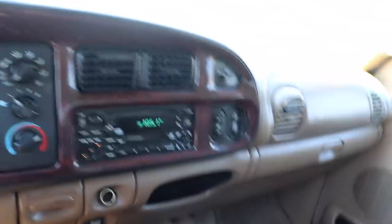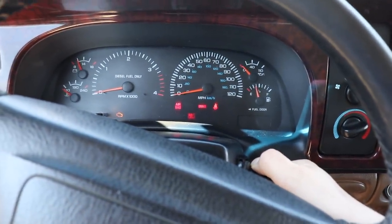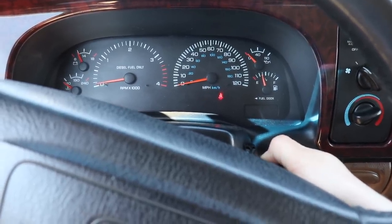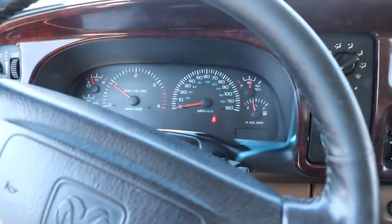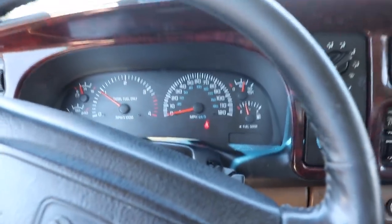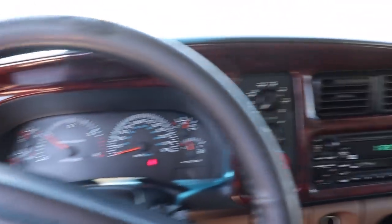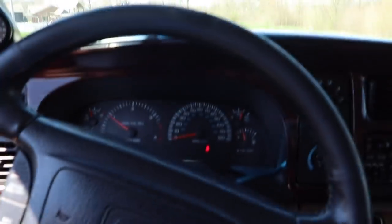If you guys haven't entered to win this truck yet, it is a beauty — super good looking truck. Make sure it's in neutral. It fires up like a champ. This thing is clean all around — engine bay, underneath — it's just a nice truck. We're going to get this dropped off for tint work and make some content on that truck, so stay tuned.